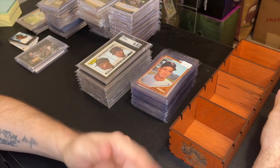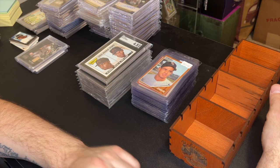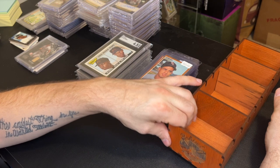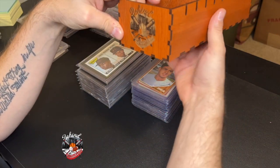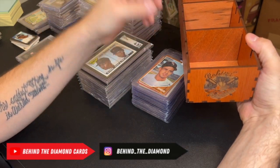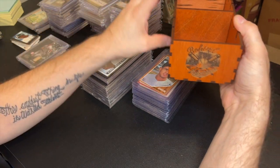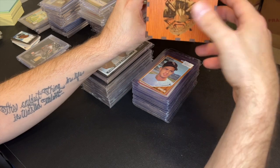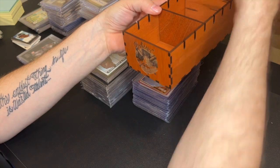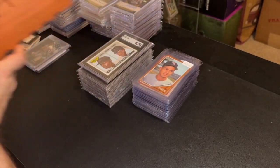My buddy Anthony — Rock Island Cards on Instagram, give him a follow — he gave me this at the Plainview show. I thought it was really nice of him. It's a display piece where you can put cards in it. I can put it in my office and maybe put some of my Mattingly stuff in it. Really cool gift with the Behind the Diamond logo on it. Thanks a lot, Anthony!